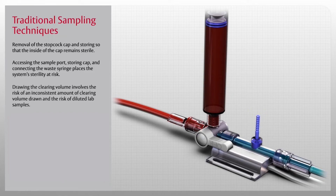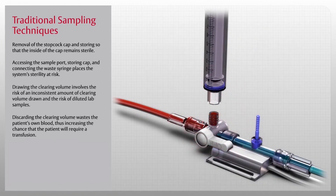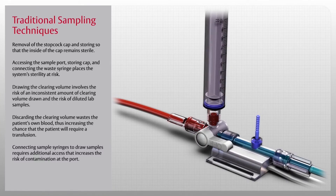Drawing the clearing volume involves the risk of an inconsistent amount of clearing volume drawn and the risk of diluted lab samples. Discarding the clearing volume wastes the patient's own blood, thus increasing the chance that the patient will require a transfusion.